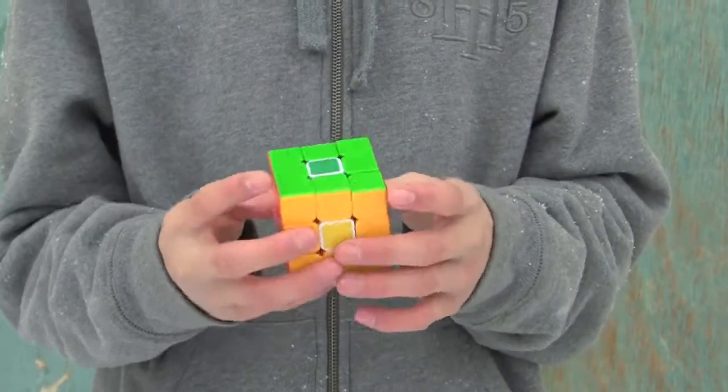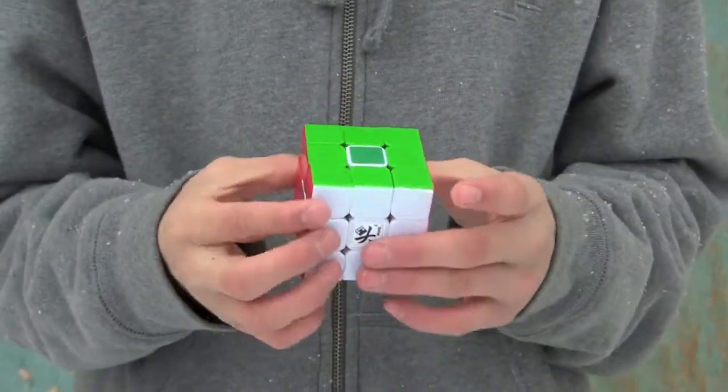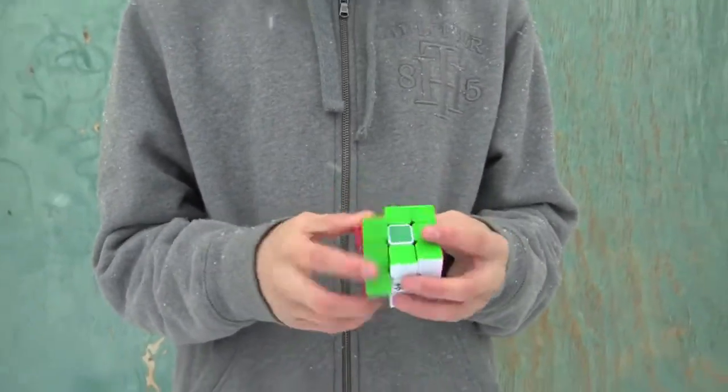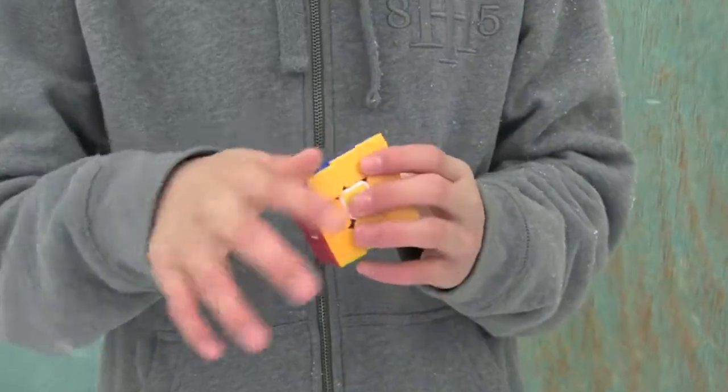I got this cube from Cube Depot for approximately $13. I also bought a stickered Zanchi. This Zanchi is lubed with Traxxas lubricant, but it has been a few months since it was lubed and the effects of the Traxxas have still not dissipated.